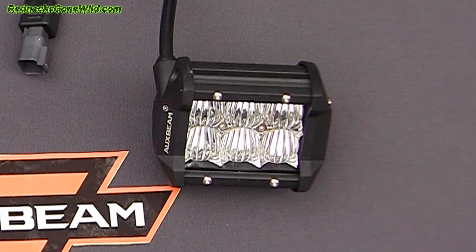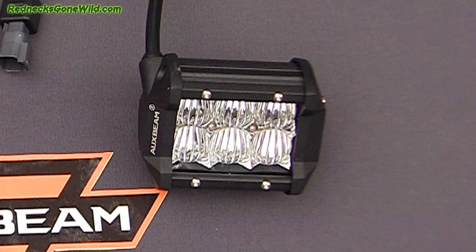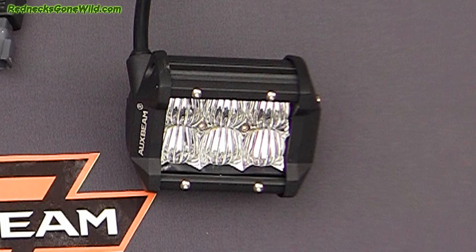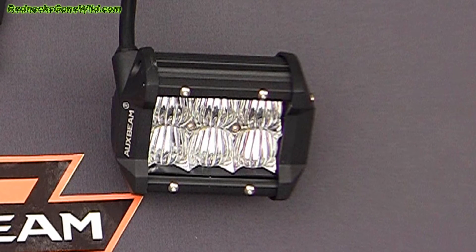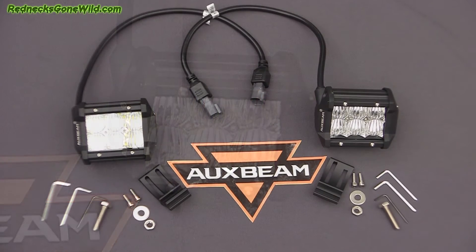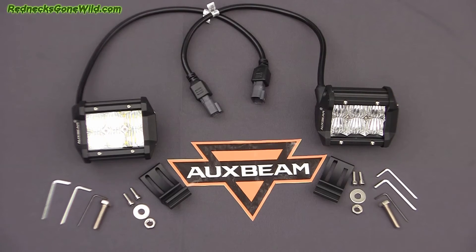The full specifications: 4-inch size, power range 9 to 18 watts, Cree chip, working voltage 10 to 30 DC volts, flood beam pattern, single LED power of 3 watts, size with bracket 7 inches. It retails for $95.50 and comes with mounting bracket, screws, bolts, and wrenches for easy installation.